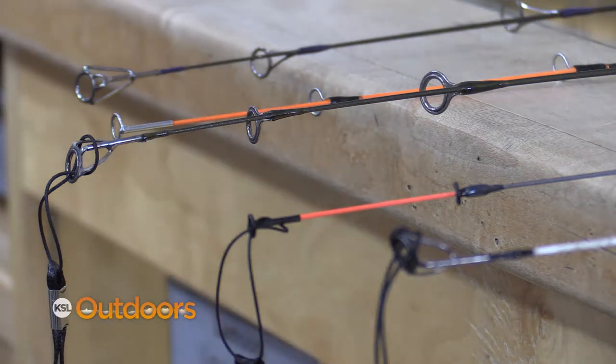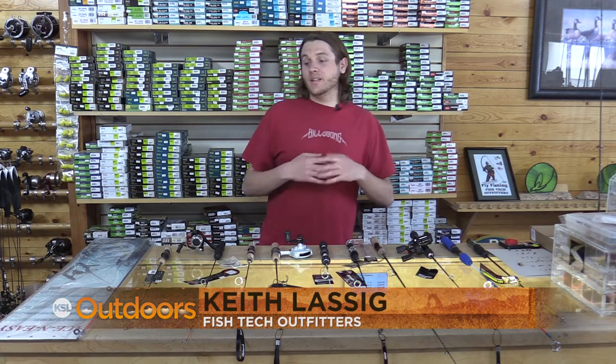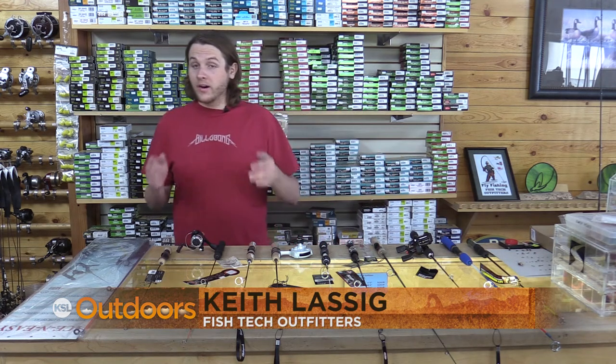Do you want to go ice fishing but don't know what type of rod to get? Hi, my name is Keith Lasky and today I'm going to show you the types of rods that are great for the types of fish.